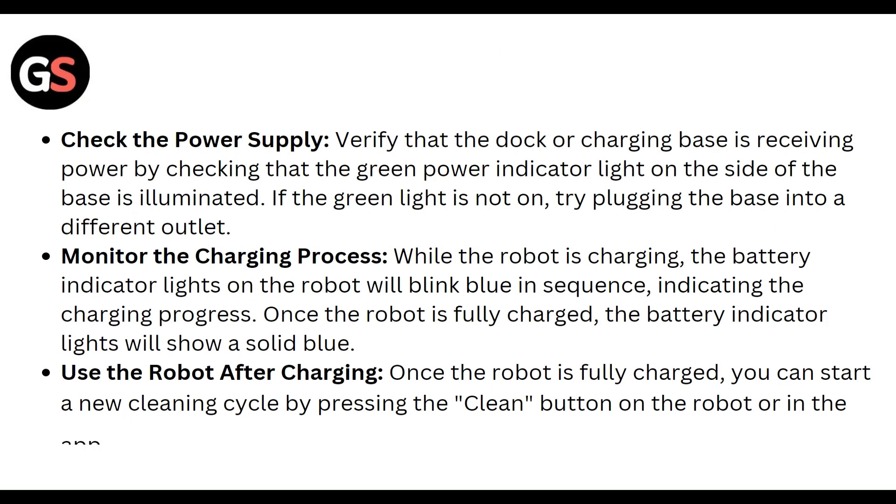Check the power supply: verify that the charging base is receiving power by checking that the green power indicator light on the side of the base is illuminated. If the green light is not on, try plugging the base into a different outlet.